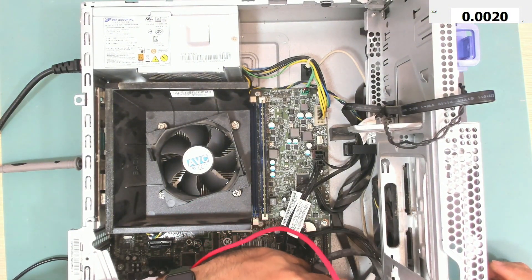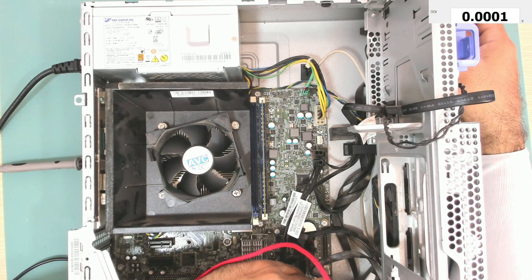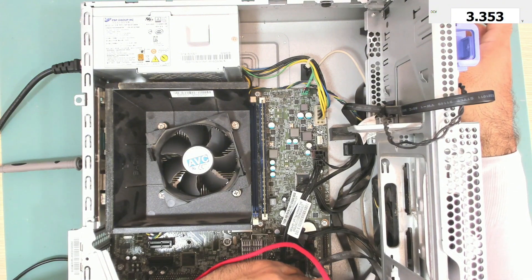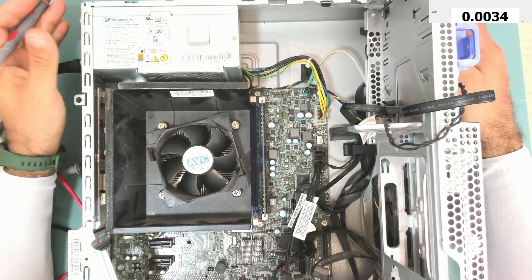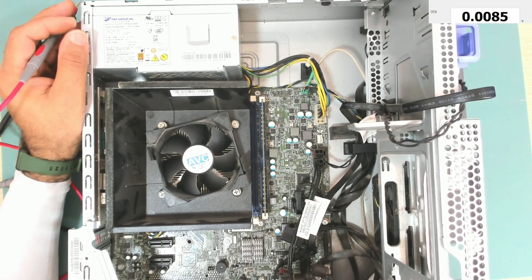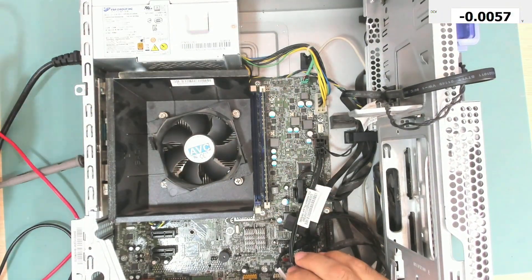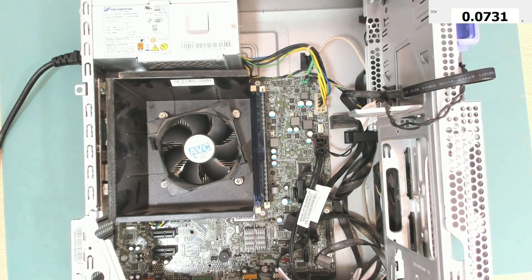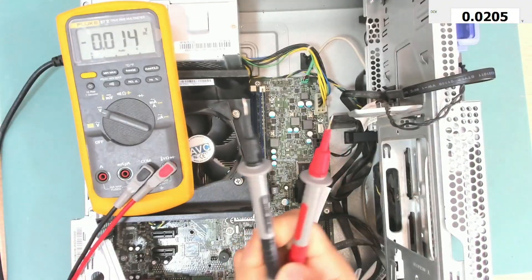Here we have 3.3 volts. Pressing the power button, it goes to zero. So we do have voltage coming to the power button. This looks like we have a faulty EC chip, but first let's check if we do have this 3.3 volt go low when we press the power button. I will use this multimeter because it has a hold feature.